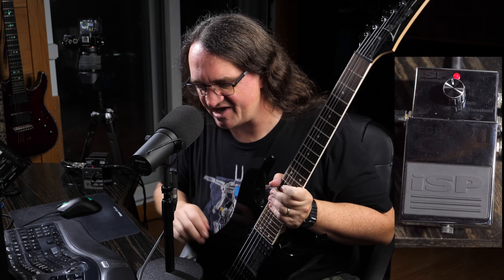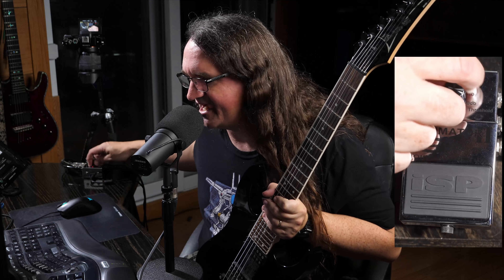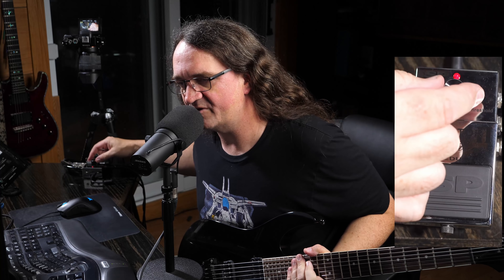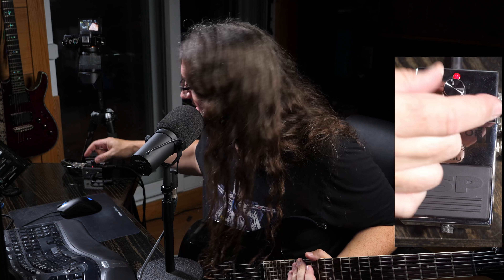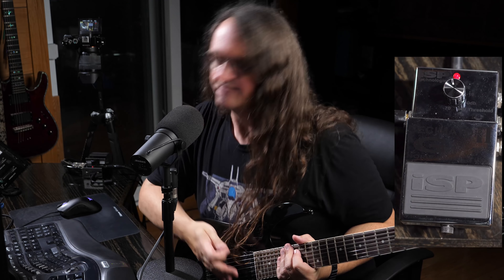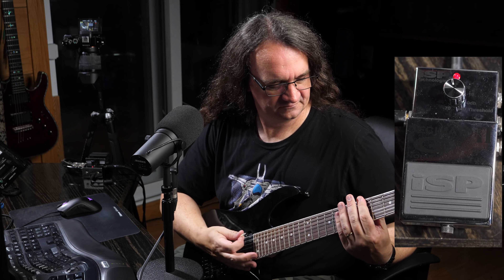It really does the job well. It makes your amp silent, and it's really great. You just dial it in with one knob until you get rid of that horrible noise. You find a threshold that you're happy with, where you can get a good balance between nice, heavy, chunky rhythms and some sustain.